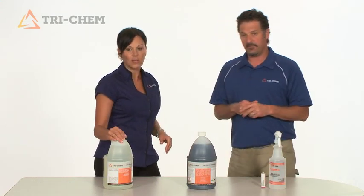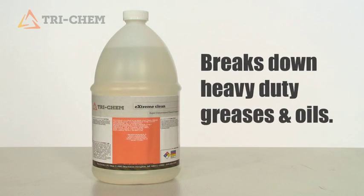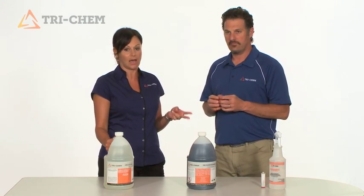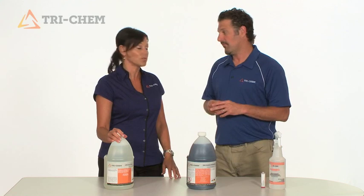The first product we're going to talk about is our Extreme Clean heavy-duty degreaser, designed for degreasing heavy-duty greases and oils. It has two major surfactants in it — one is an ionic surfactant, the other is a non-ionic surfactant. But when the two are blended together, it cleans grease and oil like no one's business, and customers love it.